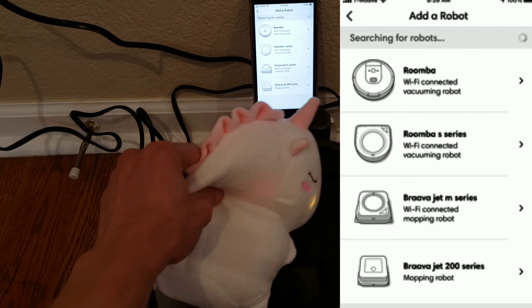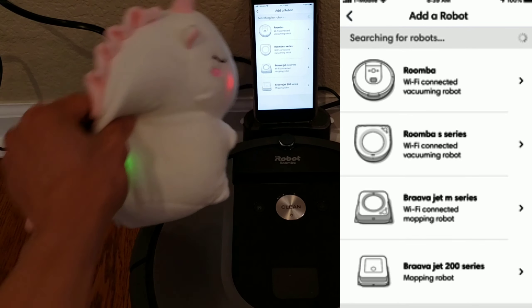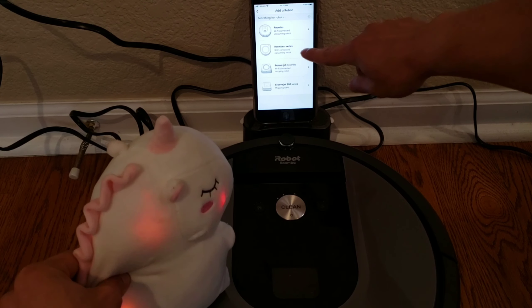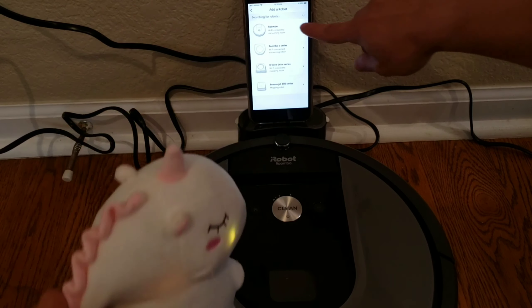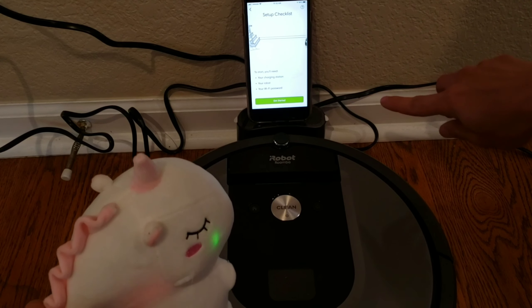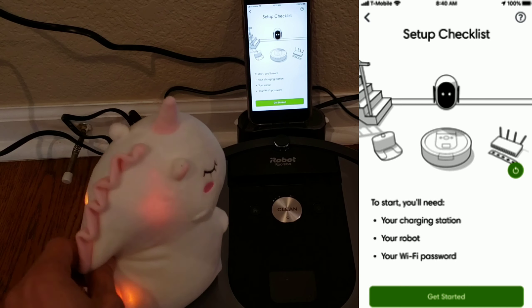Good. Now, since this is the 960, you're gonna select the top one. How did you know that was a 960? Well, if you look at the shape, it's a round robot, so that's how you know — you can select the 960, the very top one. Let me show you with my horn. Are you sure that's the right one? Yeah, I'm sure. I've been doing this for many, many years. I'm a magical unicorn. I know everything.